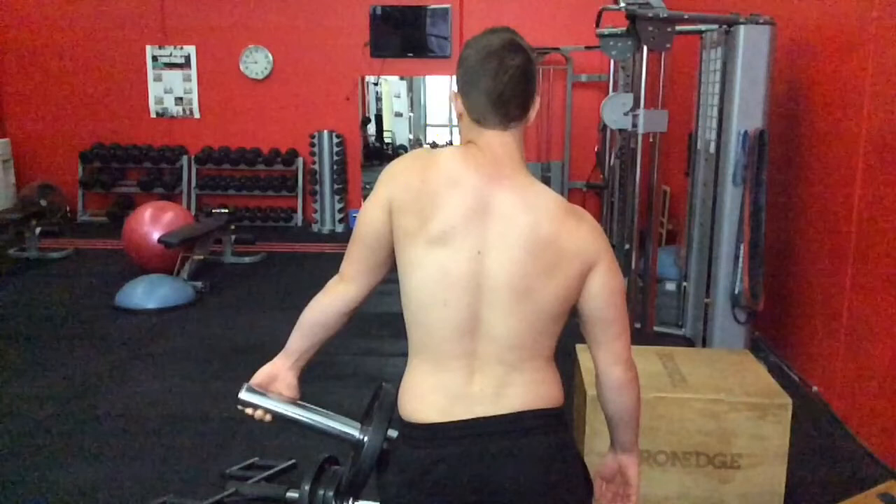Now most people think, why the hell would you do that for someone with neck pain and shoulder pain? Well, just because they have trigger points around there doesn't mean the muscle is very strong.